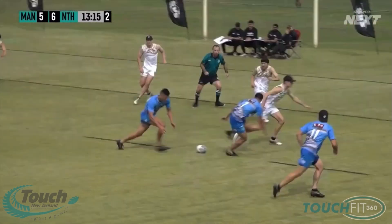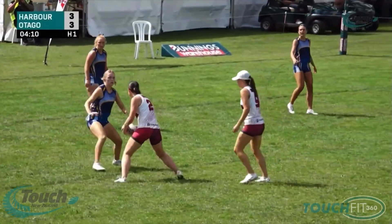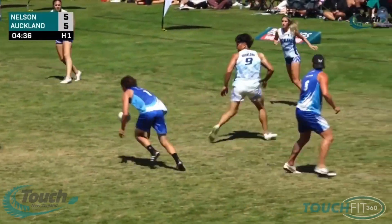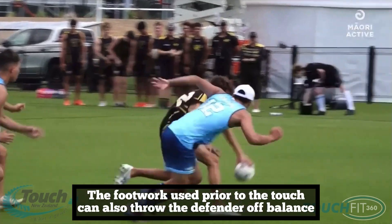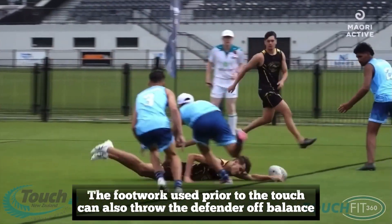Getting to the side is one method an attacker can use to gain ascendancy in any given run. It can be in any area of the field and involves quick footwork close to the defender in order to plant the ball on their left or right hip. The ball carrier affects the touch with their inside hand and dumps the ball with their outside hand to maximise the distance between the ball and the defender.